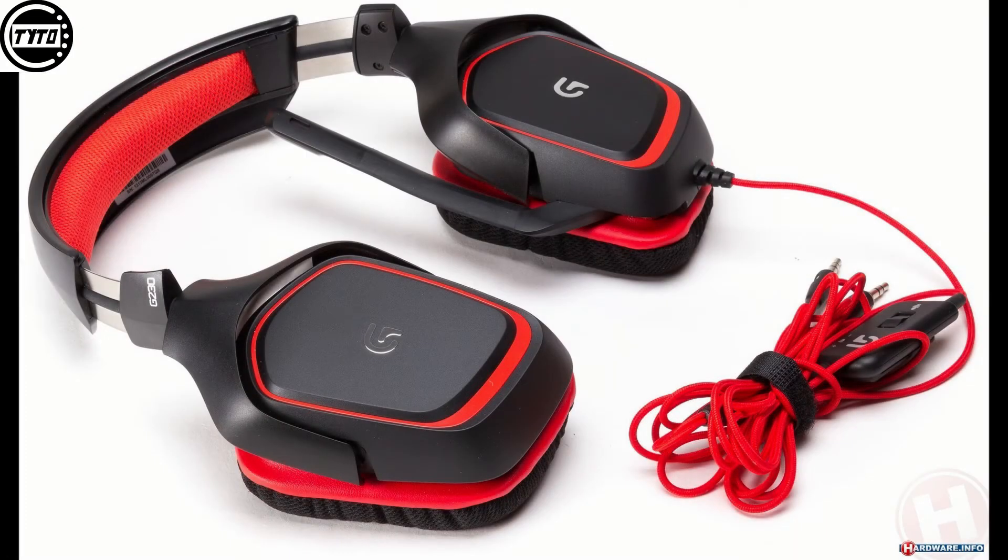Hi guys, it's SkyLiveTotterGaming and today I'm going to be reviewing the Logitech G230 headset. This is my favorite headset I've used for under $50. I got it at my local Best Buy for only $35 on sale.